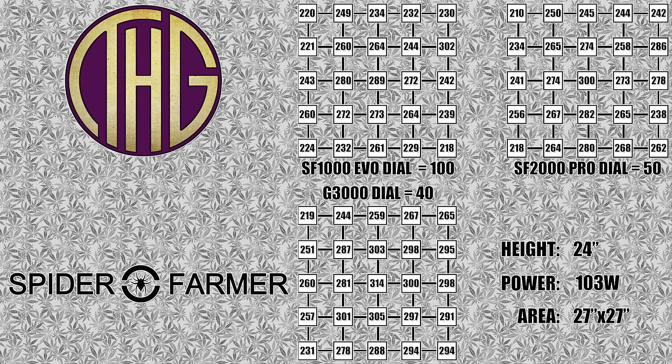Moving the light up to 24 inches really starts to even things out between the lights, which isn't really surprising. Now that all three of them are a bit further away, the light is able to be dispersed more evenly for all of them, and as they are all pulling the same amount of power, we are seeing very similar results across the board. All three of them are close to 300 PAR in the center, with the G3000 coming in on top with 314, the SF2000 Pro is next with 300, and finally the SF1000 Evo has 289. They are all pretty evenly matched around the perimeter, and at this height all three of them are going to give you very similar results.